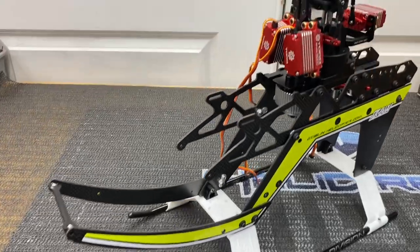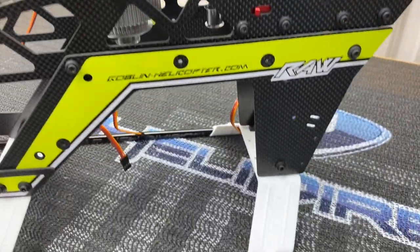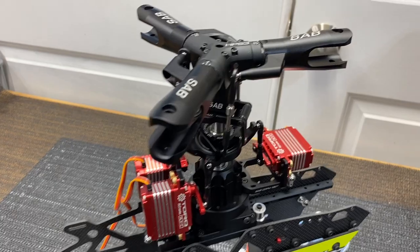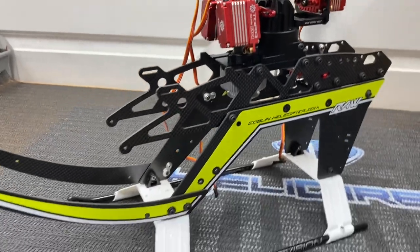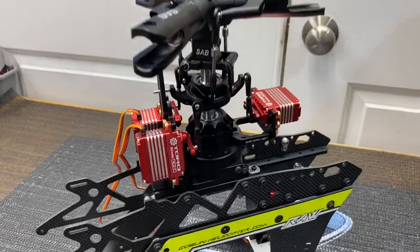There you go, part one. I want to end this video here — I know it's super long, but I wanted to get it on its skids for this part. In part two we'll continue with the motor, ESC, tail, and keep pushing on the build. The SAB Raw 700 KSE edition is incredible — of course Torque servos like on all of them. Thank you so much for watching, give this video a like, subscribe, take care and have a great day.